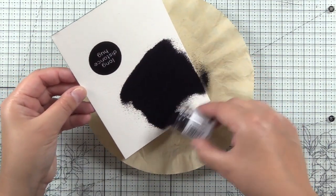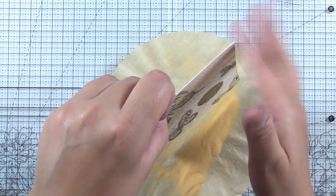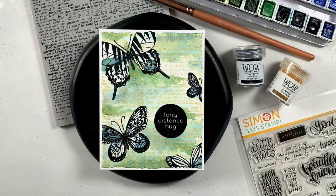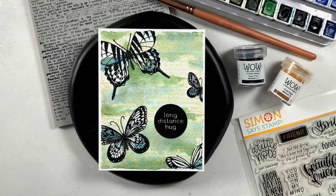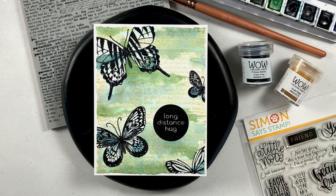Hey guys, it's Amber from NotableInk.com and today I'm doing a bit of watercolor and heat emboss resist with Simon Says Stamp Beautiful Butterflies. This video is part of the Hobbies and Pastimes Video Hop hosted by Sandra from Create in Spain.